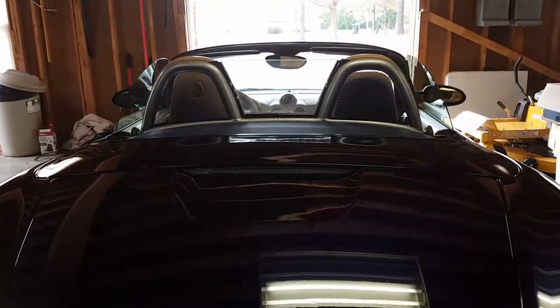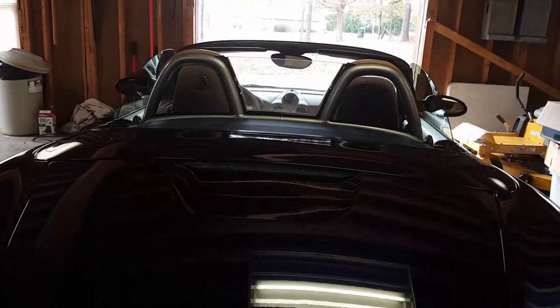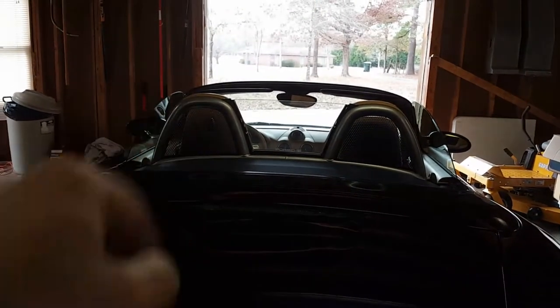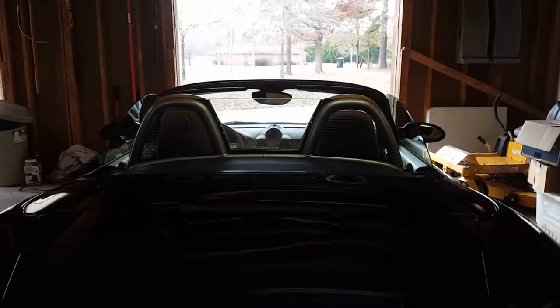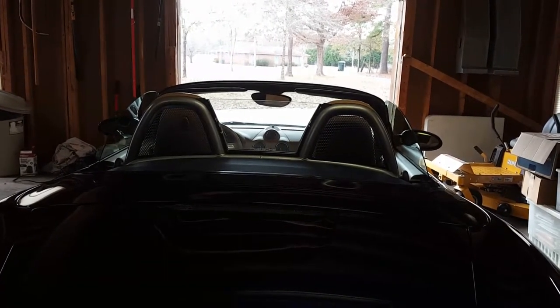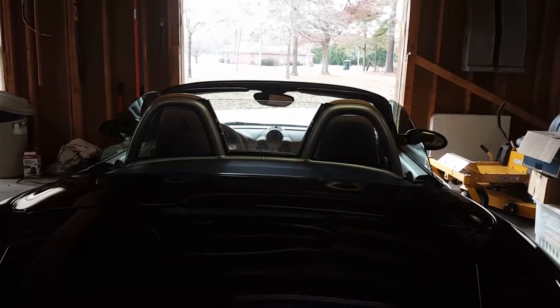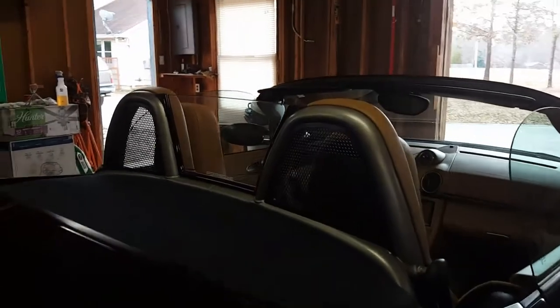The mesh inserts are in. Took a little bit of finagling. They actually broke again — at least the one on the driver's side broke again, completely off. So I re-glued it and then it broke again completely off. And then I put it in and glued it in place in the spot where you see it now. In other words, I glued that tab on with it already in place — that seemed to work a lot better. I probably should have done that from the beginning.